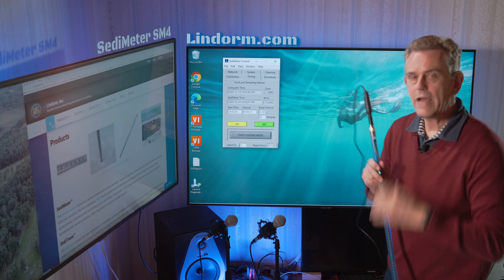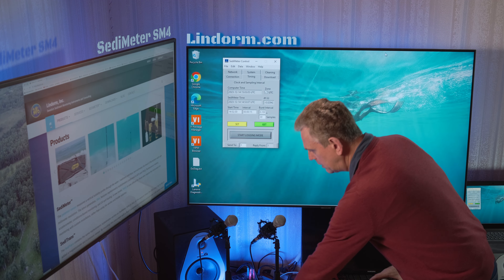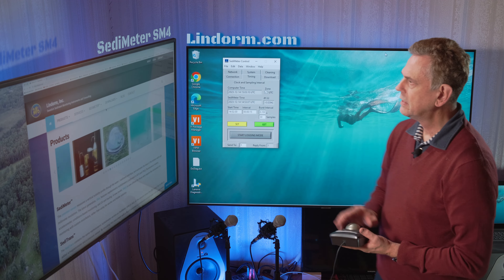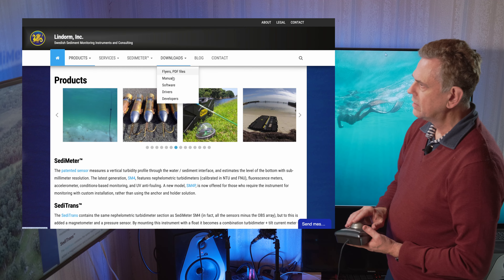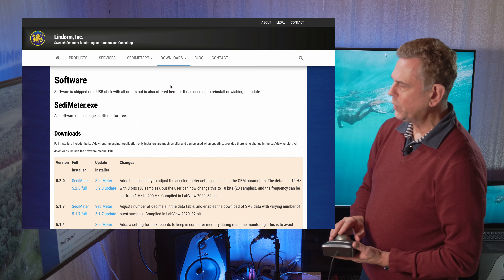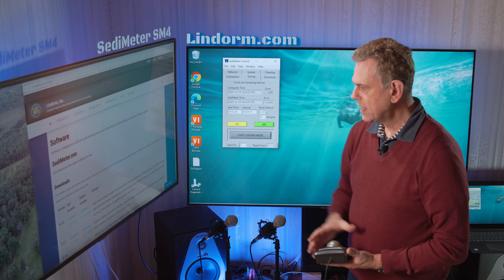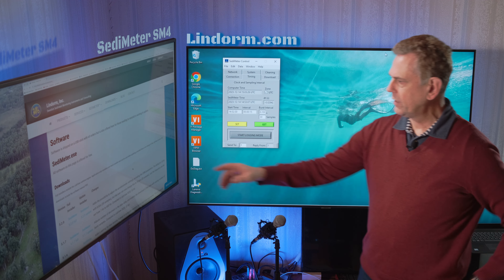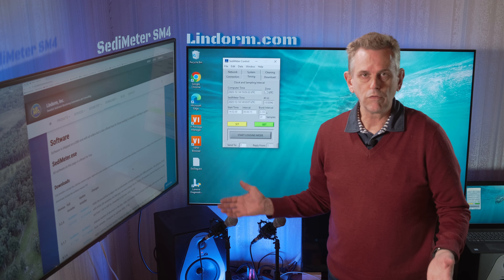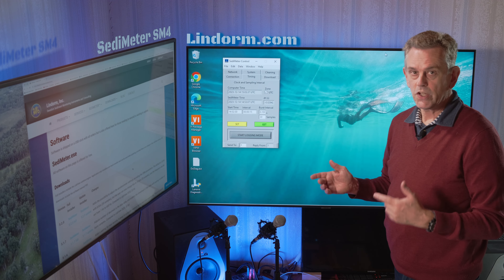Now we have a new feature in the new software, which you can download from the lindrom.com website under downloads and software. You will get a list of the software, and the first version that incorporates this novelty is 5.2. As it says, it adds the possibility to adjust the accelerometer settings, including the CBM parameters. You can actually turn it off if you want. The default is 10 hertz with 8 bits and 30 samples.